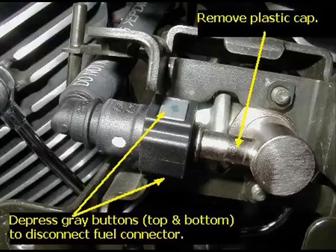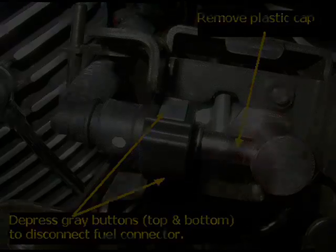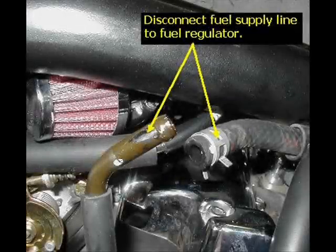You're going to need to press both grey buttons on the top and bottom to remove that connector and move it to the side. Also disconnect the fuel supply line to the fuel regulator. After this is complete, you can set the bracket aside and the fuel regulator aside.